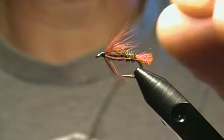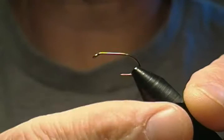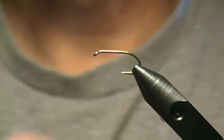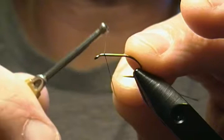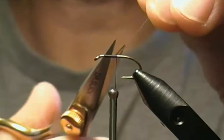We'll get a fresh hook in the vise and get started. This is a 3906B size 10 wet fly hook, Mustad, and I'm going to be using Ultra Thread UTC 70 denier in black. First thing, we'll start our thread. I like to start mine about an eye-length behind the eye — make sure you don't want to crowd your eye so you have room to tie your materials off and your collar.